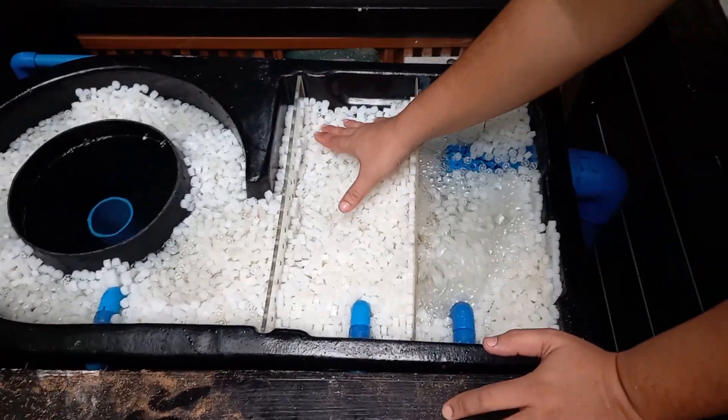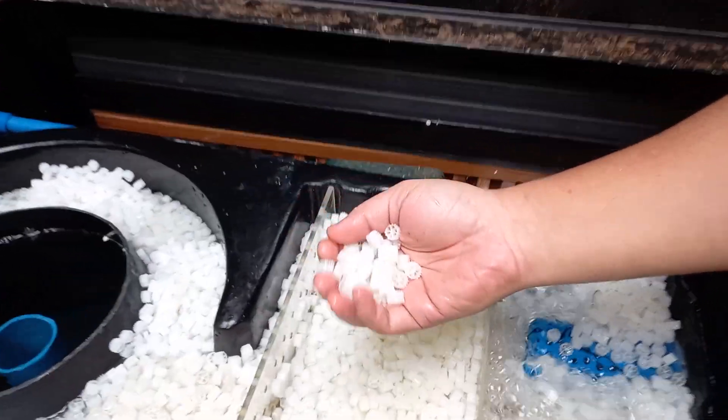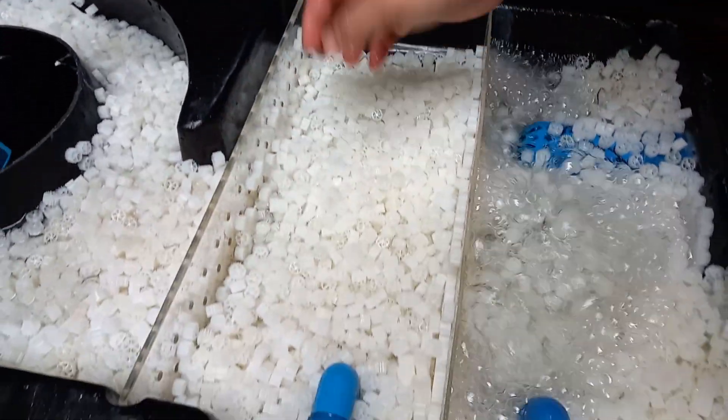We have another static filter here with K1 media. The media pellets are still new, so they're still buoyant.